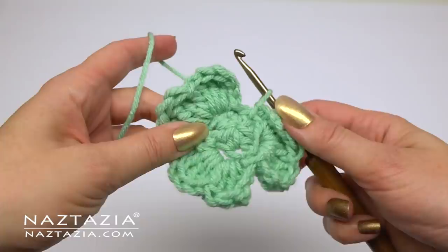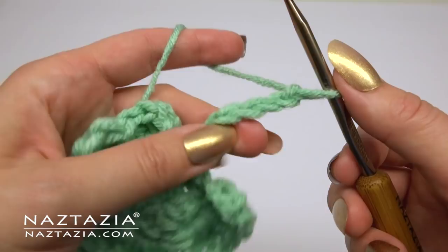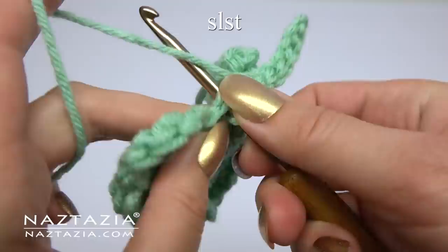Once all three sections have been completed, you can make the stem. Chain eight for the stem. Skip the first chain and slip stitch into each chain across. Once completed, slip stitch into the main body of the clover.